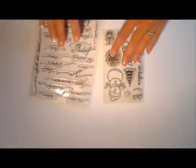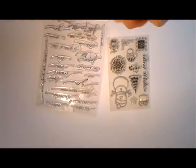Bonjour et bienvenue dans cette vidéo où nous allons réaliser une carte de Noël. Pour ce faire, je vais utiliser deux sets de tampons dont je n'ai pas le nom malheureusement, parce que je les ai achetés d'occasion et ils sont arrivés dans un film transparent.